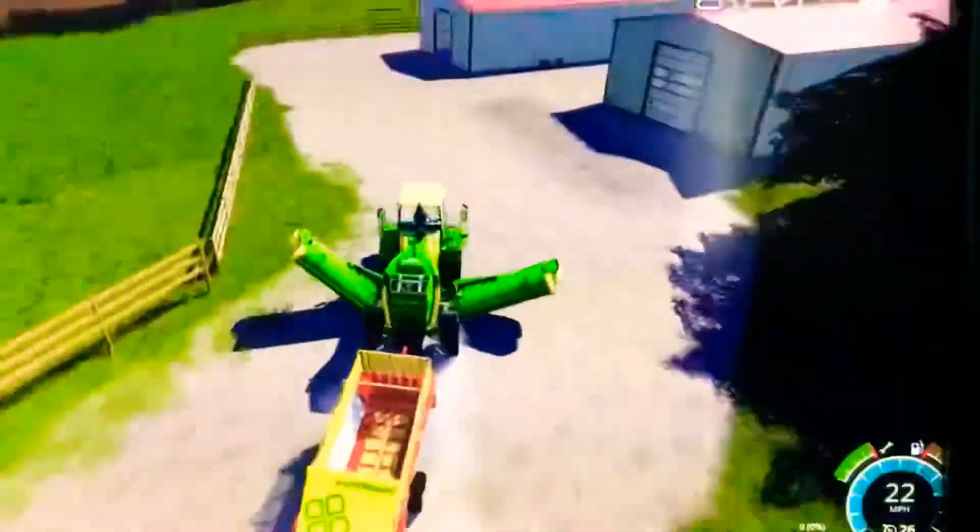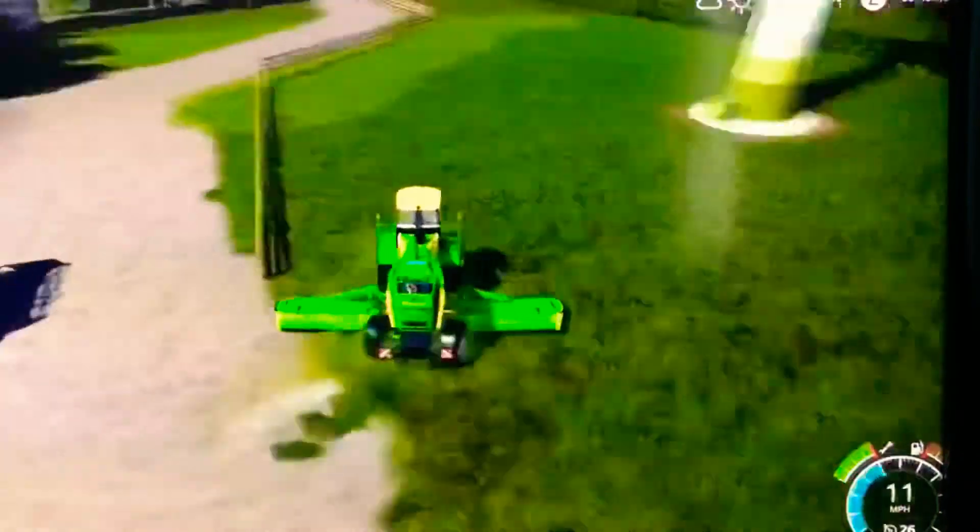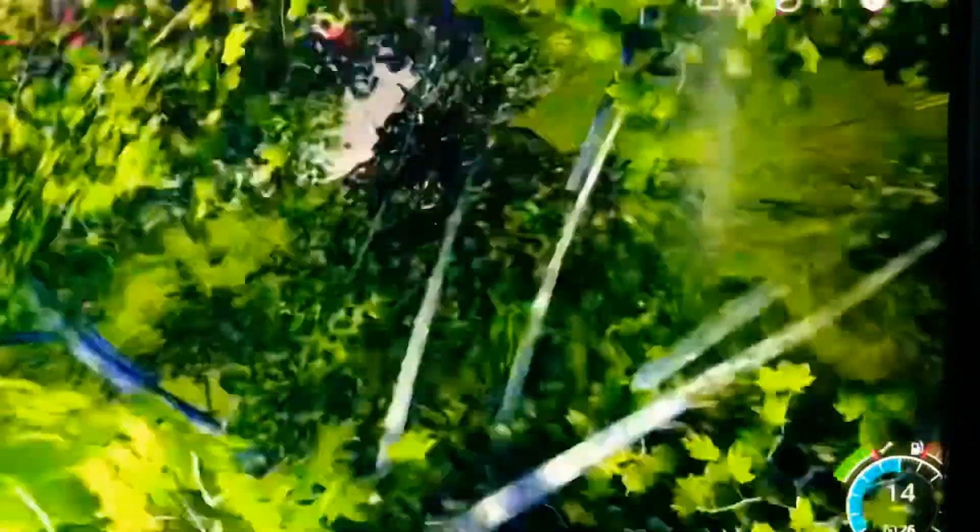Let's do some mowing in this field. I finally know the control for putting the grass into a swath.